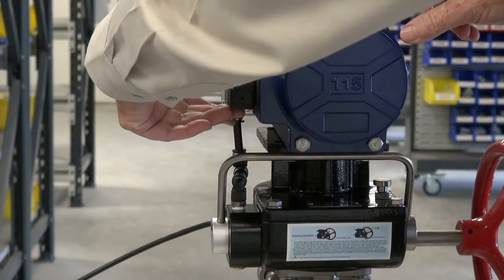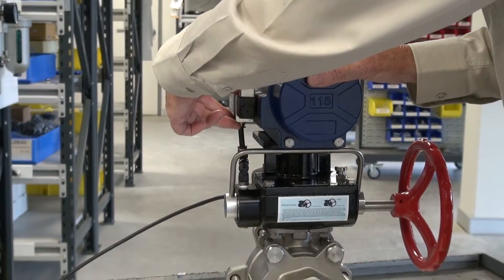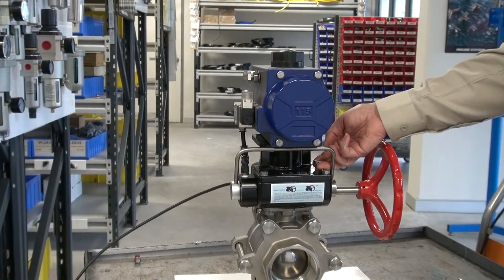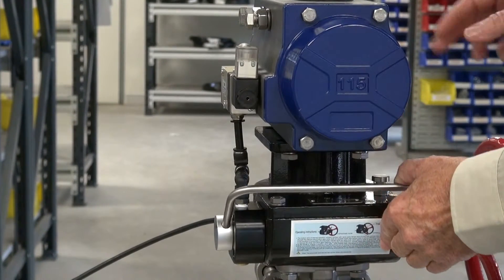It can also be manually overridden. If we want to manually operate this unit, we use the override by lifting that up — we can then pull the handle down. It closes.